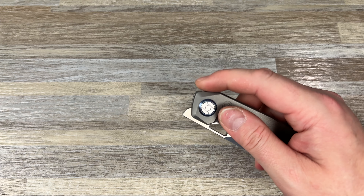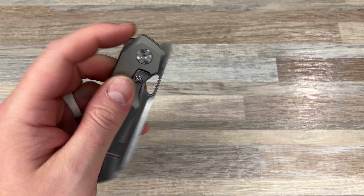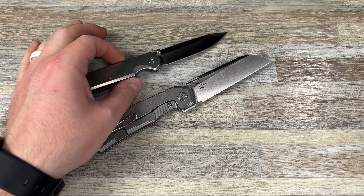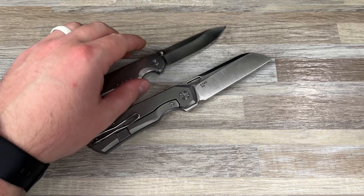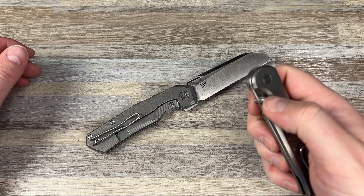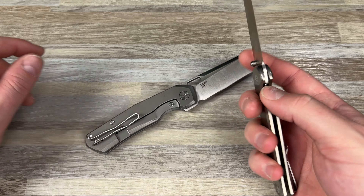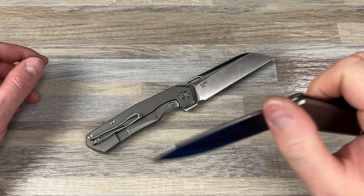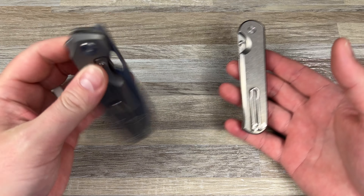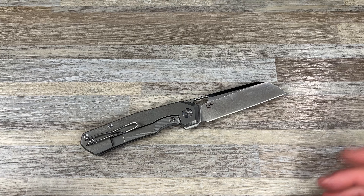Or it could be a cost-saving measure because they're doing the Vanex and they're trying to bring it in at a great price. They did claim they were going to have the cheapest production knife with Vanex. I believe this is $299. The Quiet Carry Waypoint in titanium and Vanex Super Clean comes in at $295, so it is a little bit more, but it's five bucks. And this is on washers, made in Taiwan with the same materials, plus an LC200N liner — so this one might honestly be a little more premium.